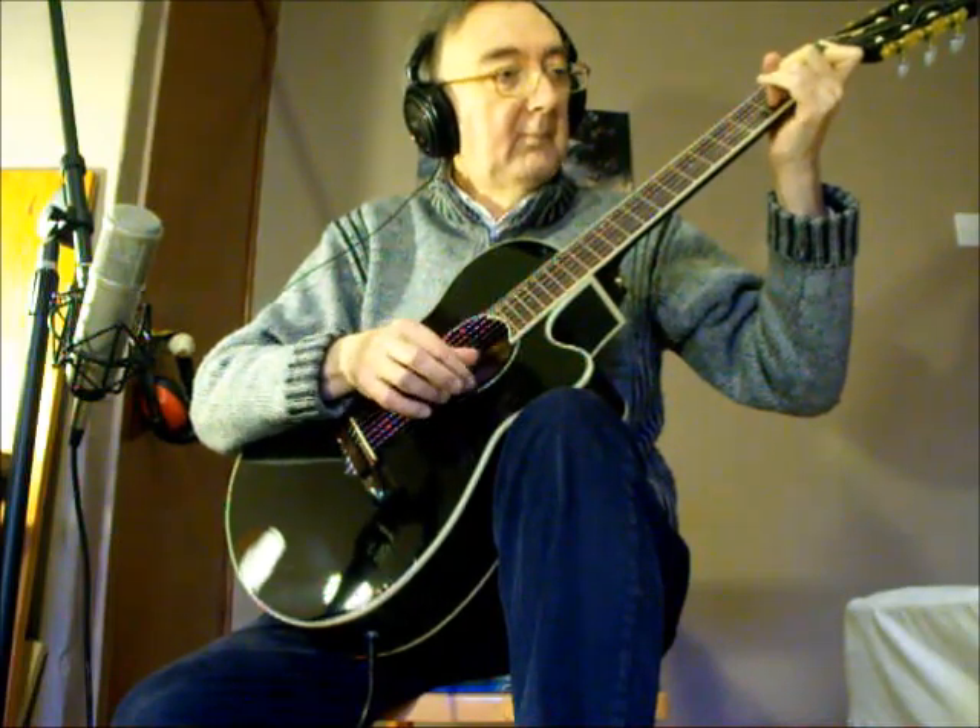What does it sound like? There you go — the basic sound. That's it just getting picked up through the mic. I'll come on to the pickup itself in a wee while.